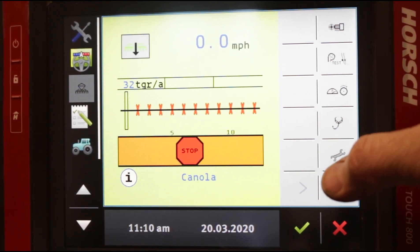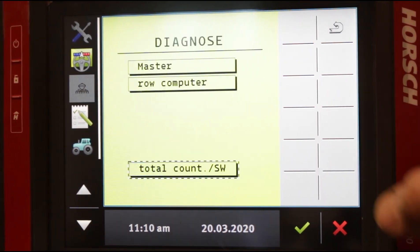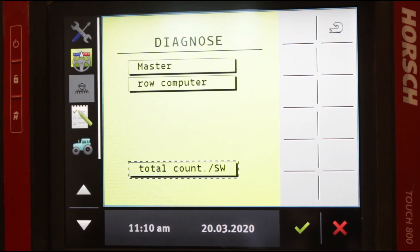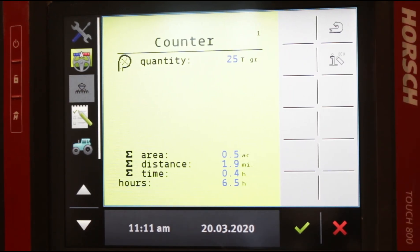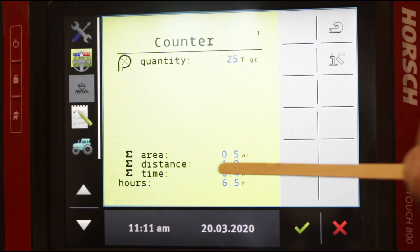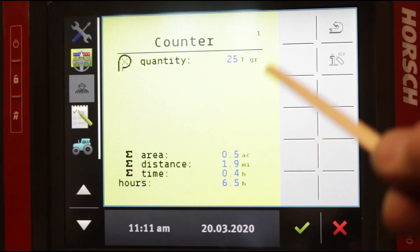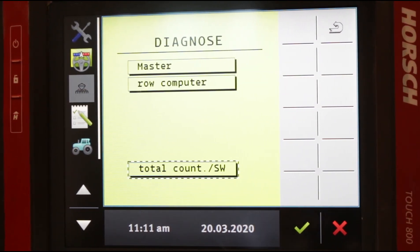Back on our main screen, we're just going to briefly touch on our diagnostics screen — here's a stethoscope icon. Tap on the stethoscope and you'll see a master switch, a row computer button, and a total count. This is an important one: if you want to know how many acres you've done, this is a number that can never be changed. Everything is blue and this stays with the planter for the life of the planter — 30 years from now this number is locked in. It's counting 1,000 grains per planter, the area that you planted, the distance you've traveled, and the time the ECU has been turned on. This screen is like the odometer on your car — you can't change it. If you ever trade off a planter or buy a planter, this is where you go to know how many acres are on it. This is basically the only thing you need to go into diagnostics for; the other things are deep-level troubleshooting you shouldn't get into unless you're with a technician.